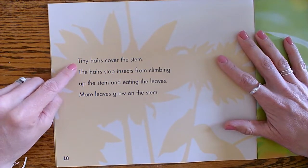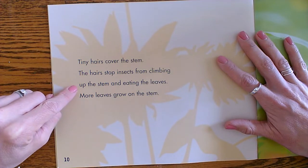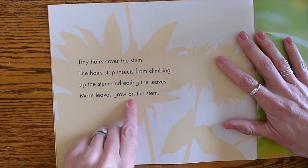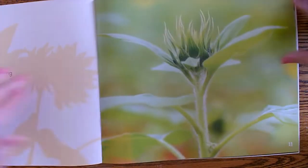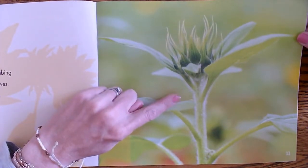Tiny hairs cover the stem. The hairs stop insects from climbing up the stem and eating the leaves. More and more leaves grow on the stem.